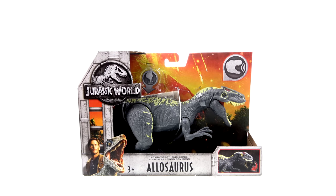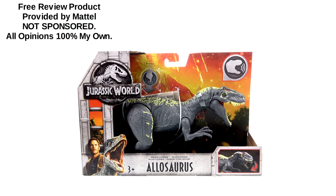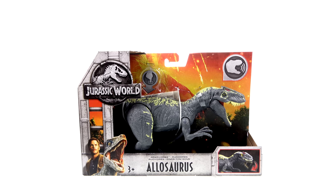What's up, you beautiful collectors and action figure fans? It's the one and only Optibotton, back with another video review. On today's episode, thanks to the folks at Mattel, we're going to be taking a look at the new Jurassic World Roarivores Allosaurus.